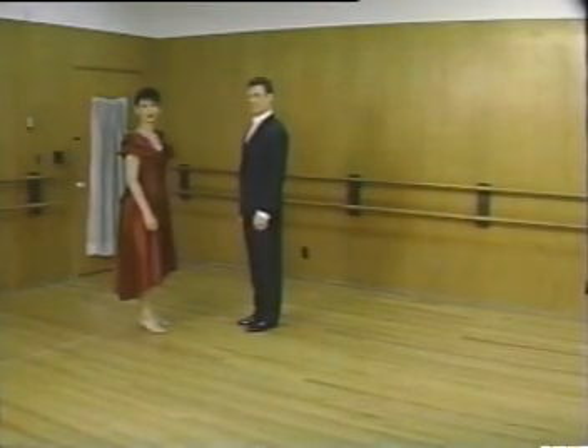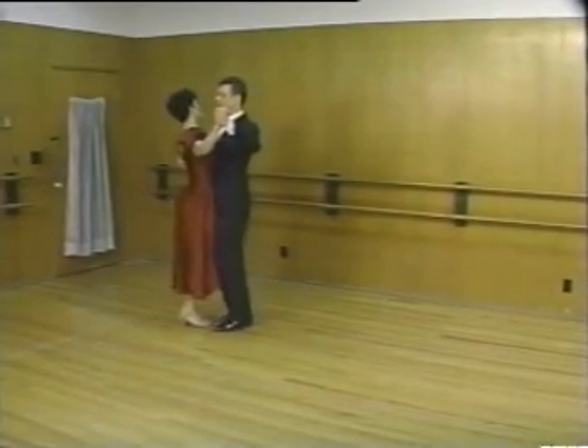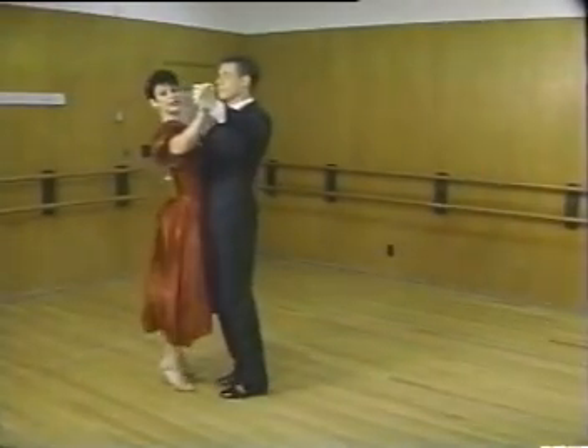And now, twinkle with a partner: back, side close, forward and promenade, side close.